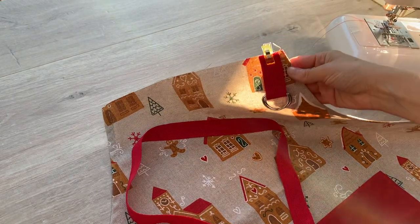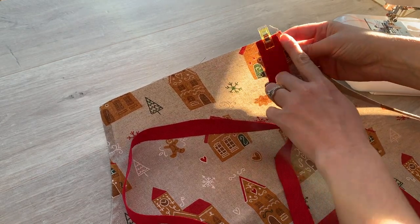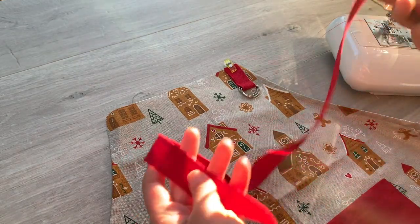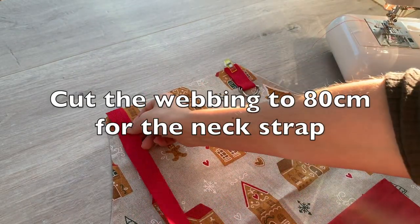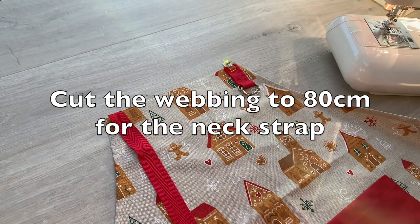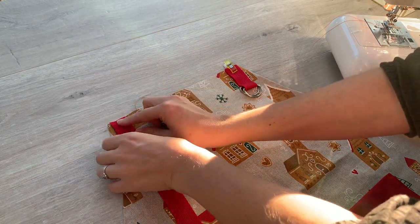I've attached my D-ring to the top edge here, right by the corner and I'm now going to attach the other end as well. You can choose which end to have these D-rings on. I don't know if it makes much of a difference to be honest with you whether they're on your left or right hand side.